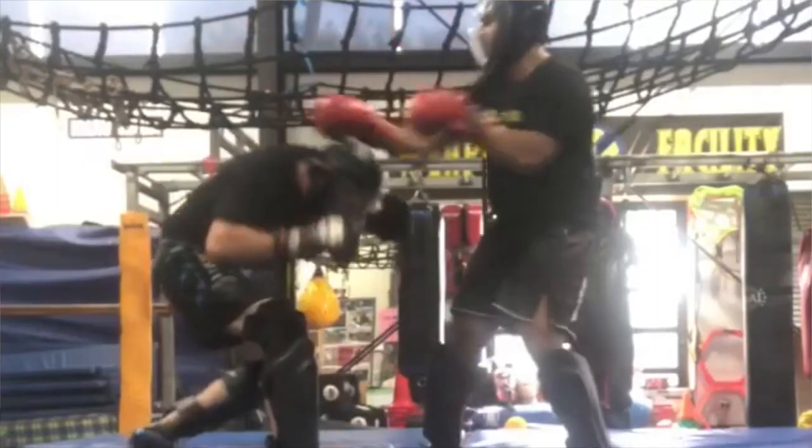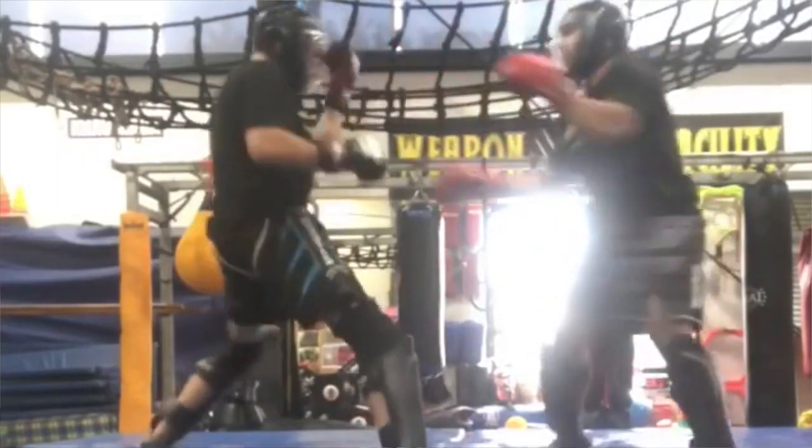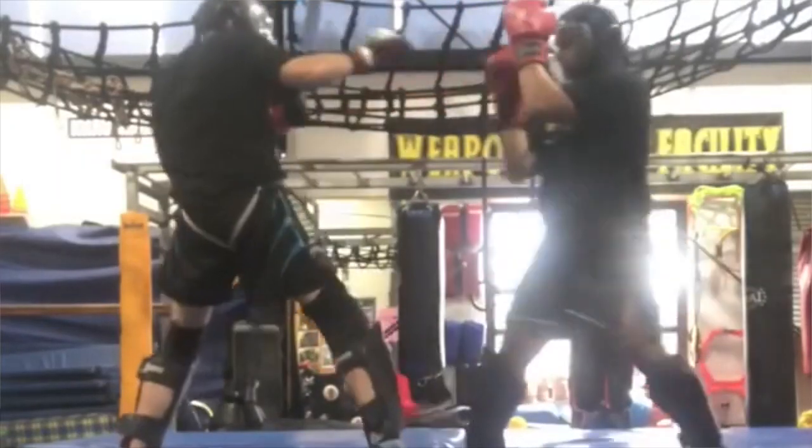My take on it has changed over the years. All these RBSD guys are like, 'we spar, we spar,' and all these other people do it as well. But then you actually see them sparring and it's — my kids' class spars harder. So does that tick the box of sparring, of pressure testing? No, it doesn't in my opinion.